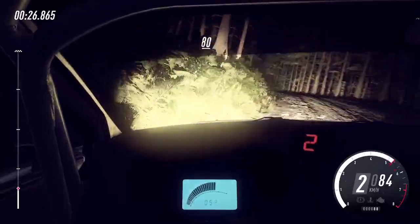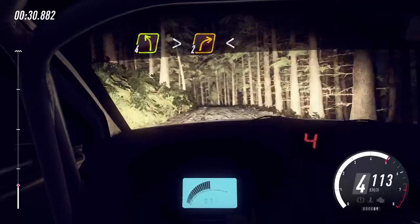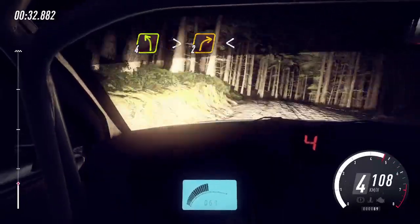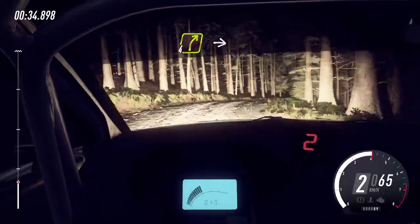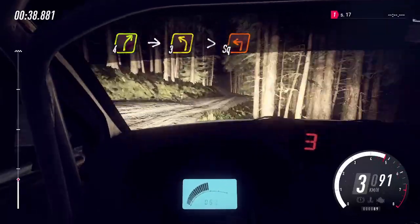80 of a bumps, 4 left long tightens of a crest, into 2 right of a crest long, opens, into 4 right of a crest, into slow, 3 left long tightens, turn square left, unseen, uphill.